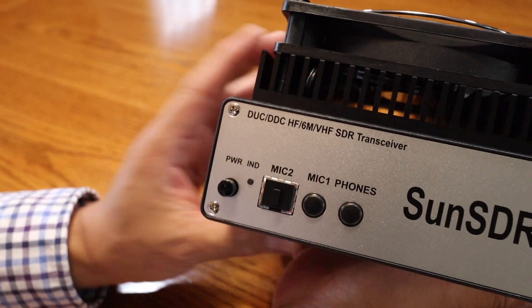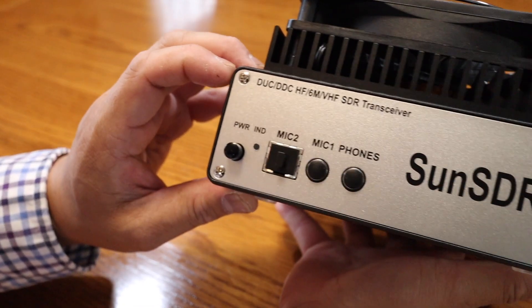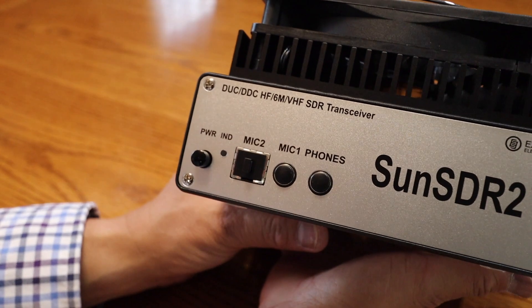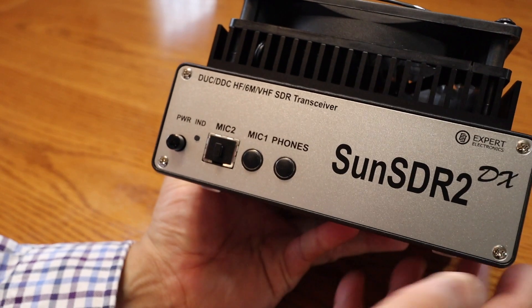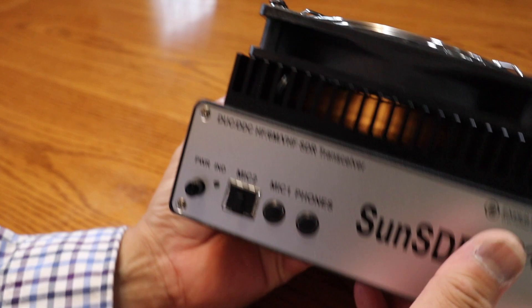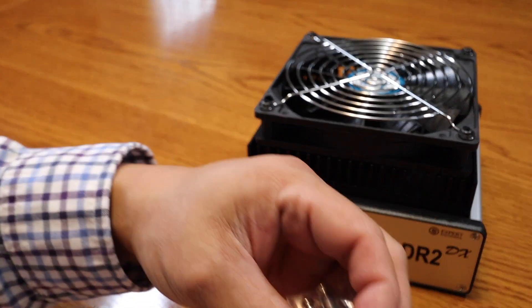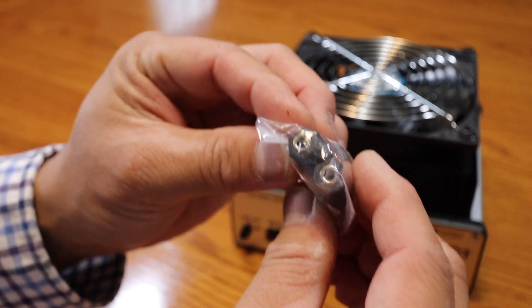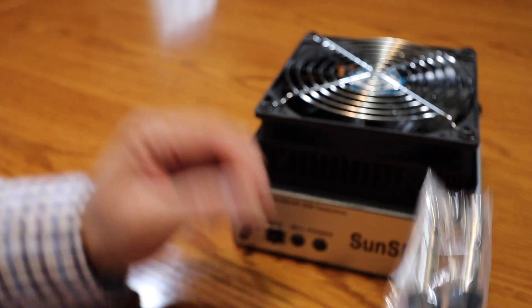On the front, you have your on/off button that illuminates when it's on. You also have two mic inputs — one is an RJ45 and another is a phono-type 6.3 millimeter plug. You can also utilize your headset if you need to. Let me show you the phono adapters — you can use your 3.5 millimeter headset and just plug it right in without needing a separate adapter.